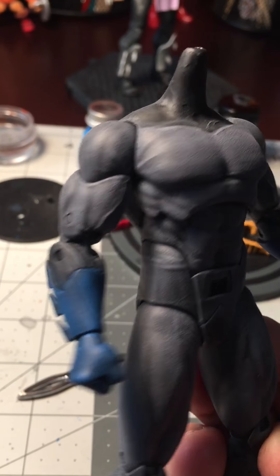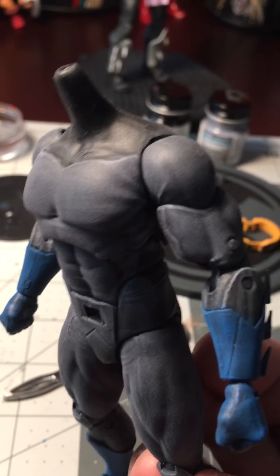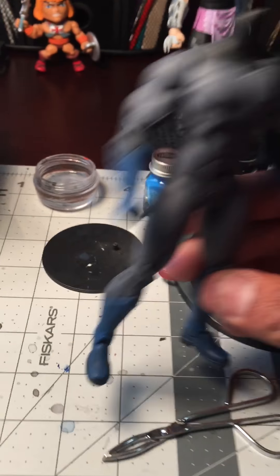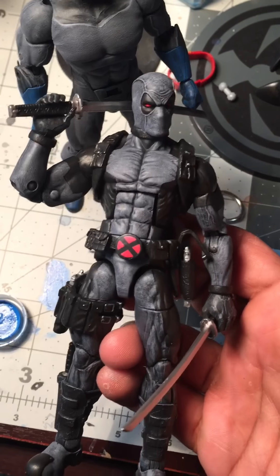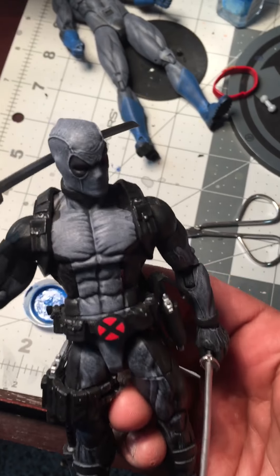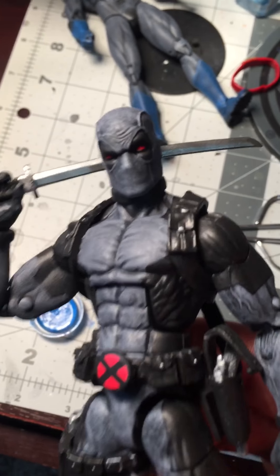As you can check it out, figures look amazing. Did this with this Batman, this custom Batman I'm doing. Also did it with a Deadpool that I made. Came out awesome. I really liked the way it came out. The paints look pretty awesome. Face looks super cool.